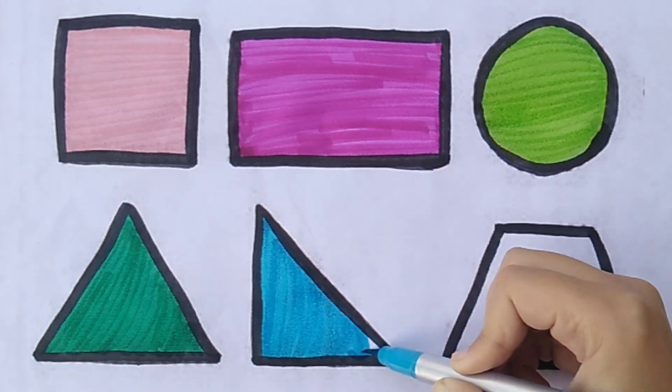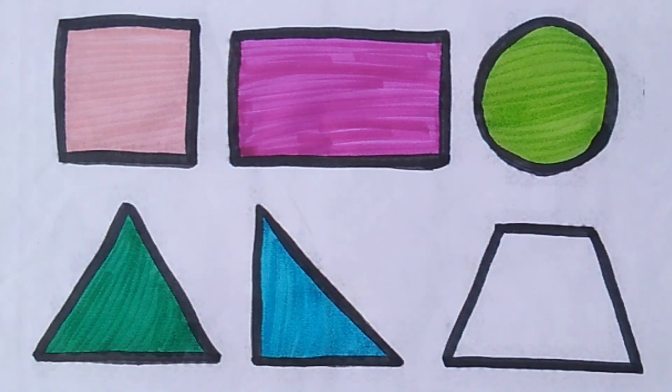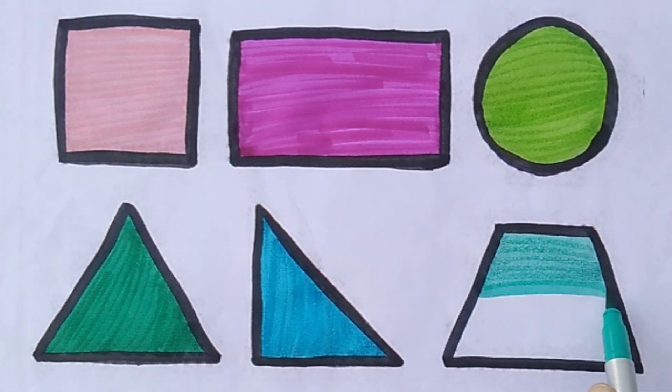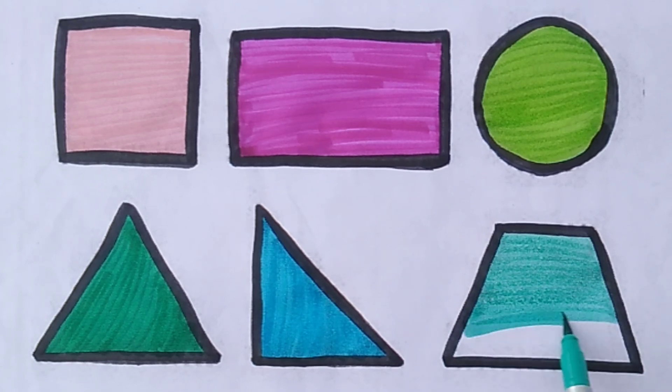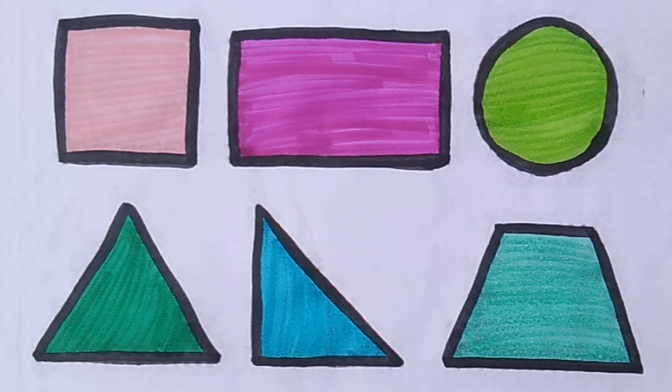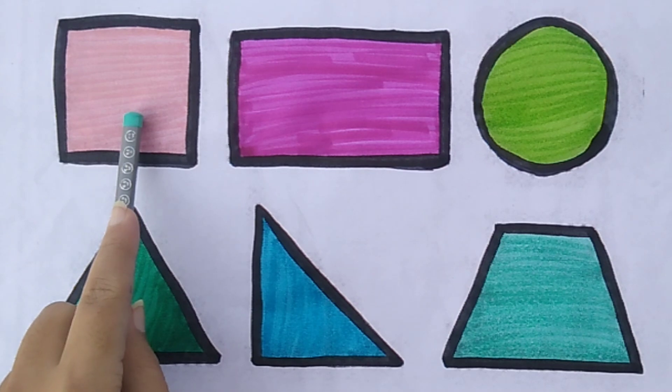Do you know the muffin man, the muffin man, the muffin man? Sea green color. The muffin man, the muffin man, the muffin man. Square.